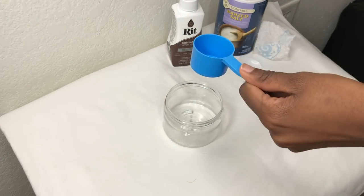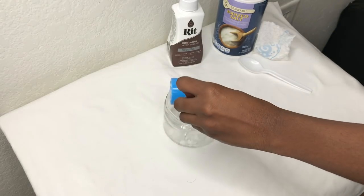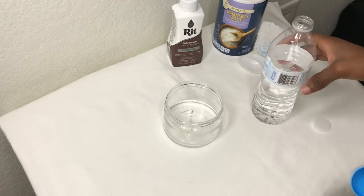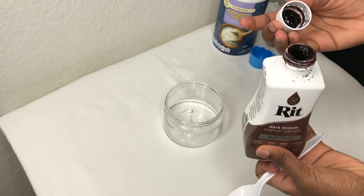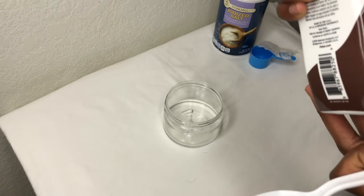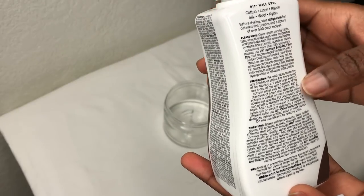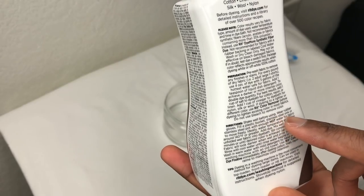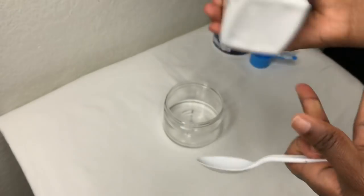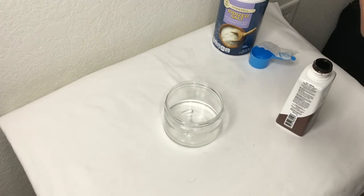First you'll need some water. Most people when they dye their closures or frontals would use hot water and then put the RIT dye in it, but you don't have to. You can use normal water, because that's why we're using the salt — the salt makes it stick. You could also use vinegar, but I'll be using salt.